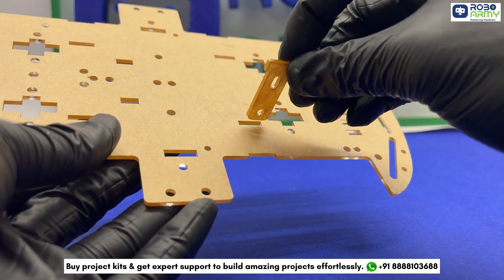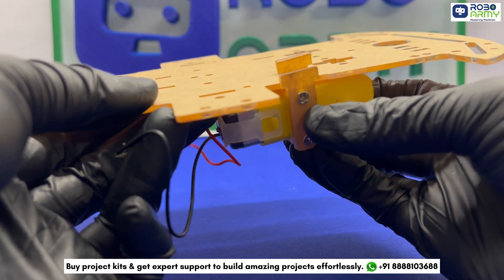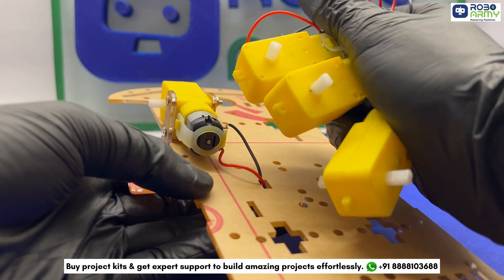Now let's mount the motors. Take one DC gear motor and align it with the mounting holes on the chassis. Secure it using the provided fastener and screw. Repeat this process for all 4 motors.